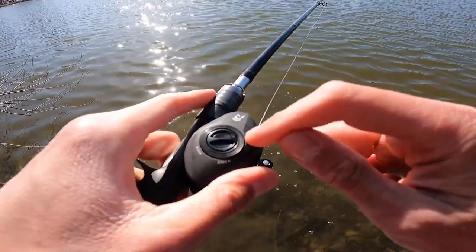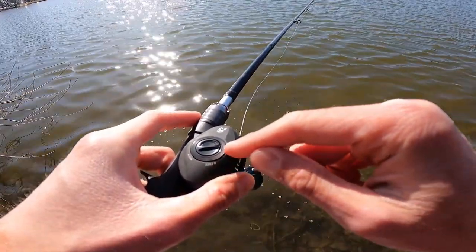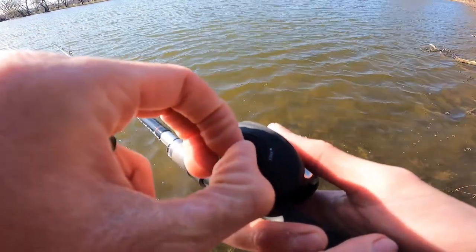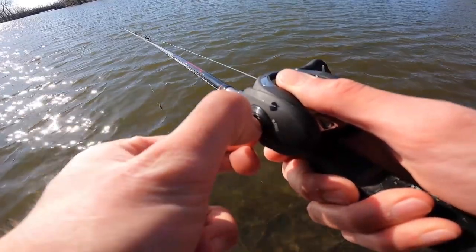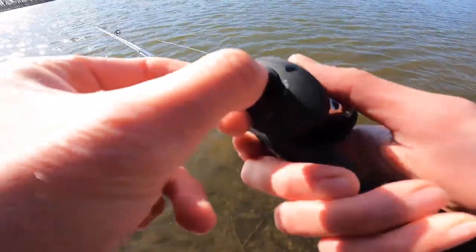I've determined my sweet spot with this reel for casting when there's a little bit of wind is 7 clicks. I'm honestly curious how many total clicks there are — there are 27 total clicks. Seven is the magic number.